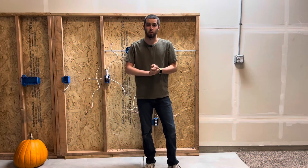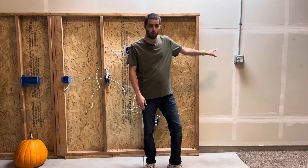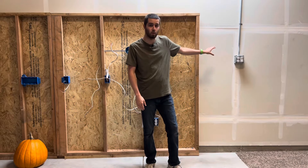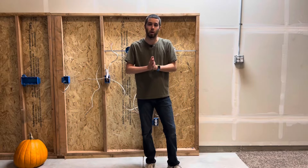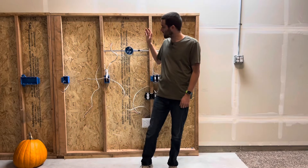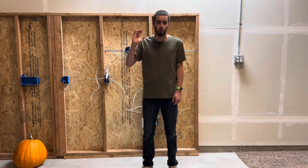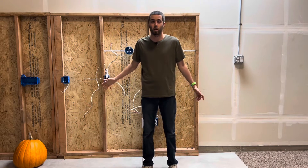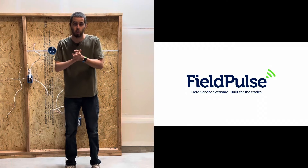Welcome back everybody. I'm going to take a quick momentary pause on the garage videos and the piping videos — we'll be back on that next. For today's video I want to show you guys how to mount different types of commercial boxes. Before we start I want to thank today's video sponsor, Field Pulse.